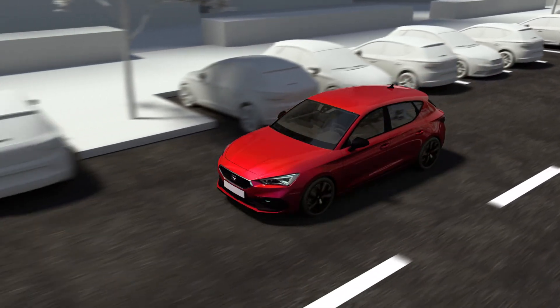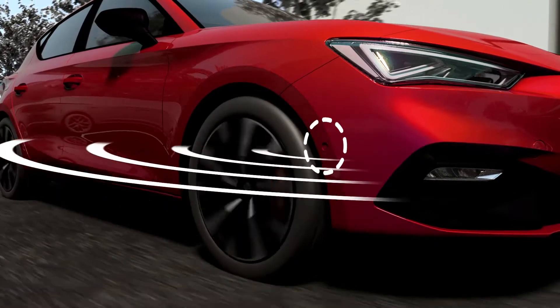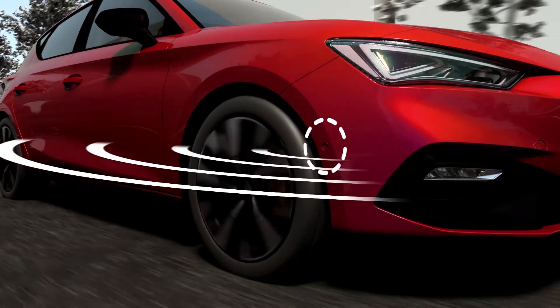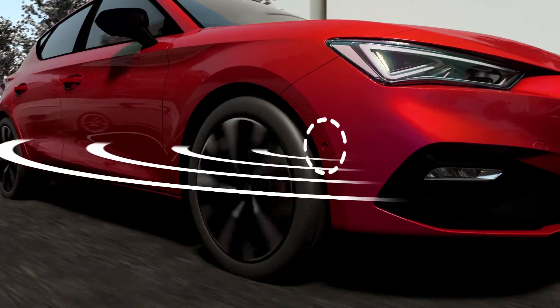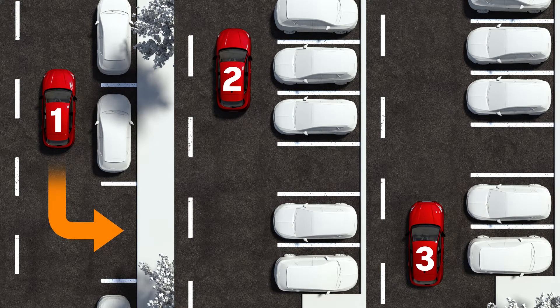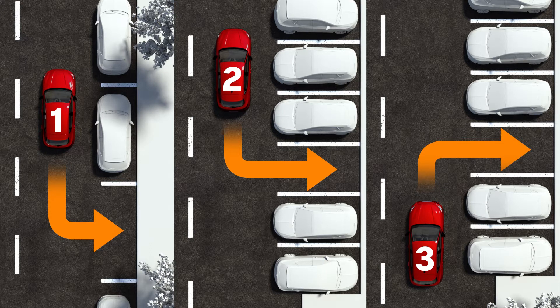The Park Assist system uses front, rear and side sensors that monitor the vehicle's perimeter and help the driver with parking manoeuvres. Park Assist has the following three parking types: reverse parallel parking, reversing into a parking bay, and driving forward into a parking bay.